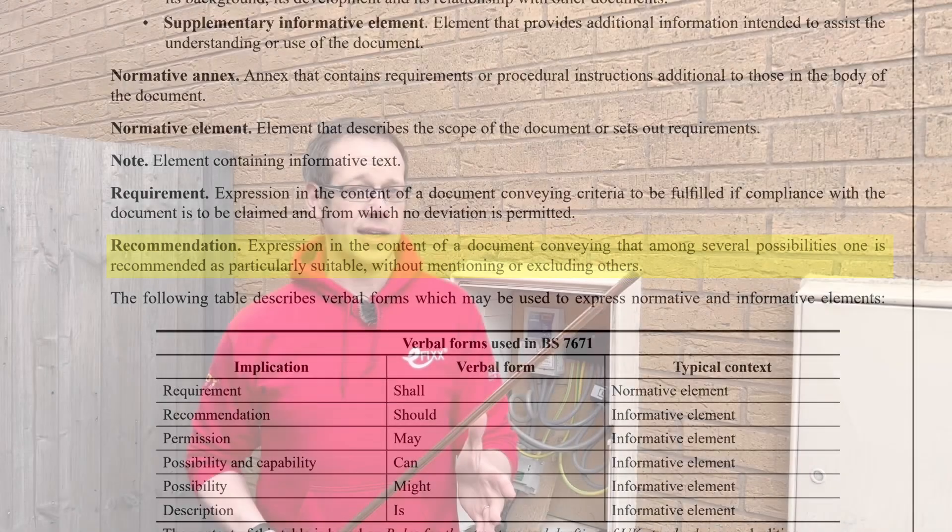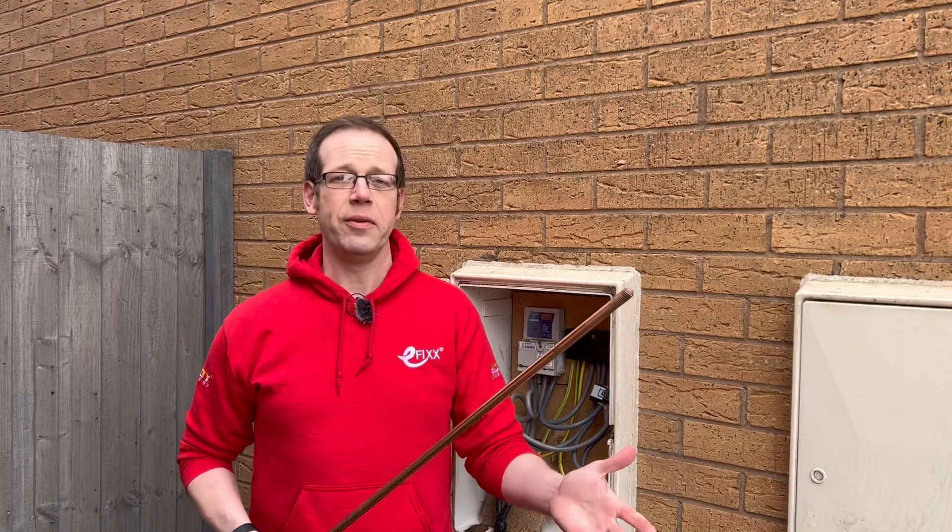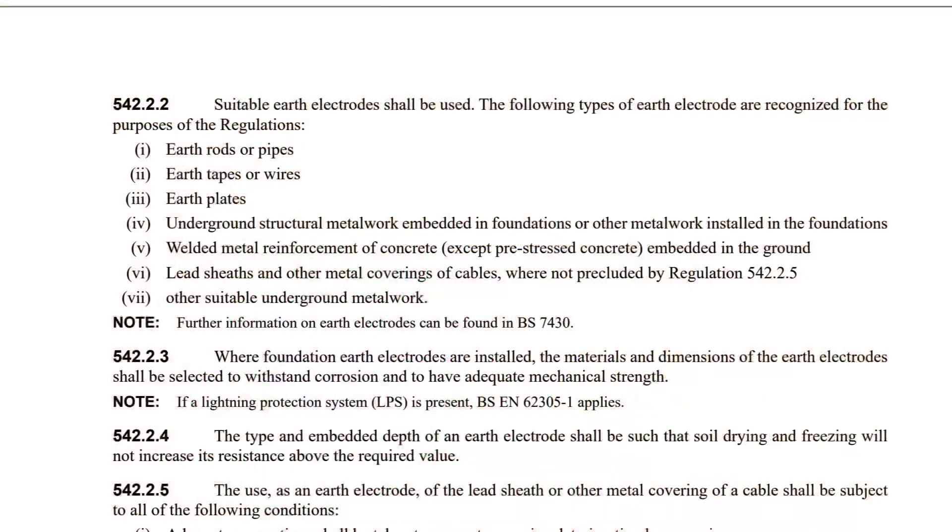The next part of the regulation states the electrode must be in accordance with chapter 54. Here we find a list of what's permitted for use as an earth electrode. We're not just talking about rods and pipes — we could also use tapes and wires, plates, underground structural metalwork, foundations and welded metal reinforcement of concrete.